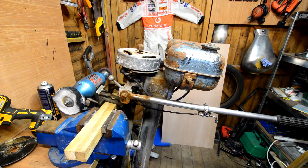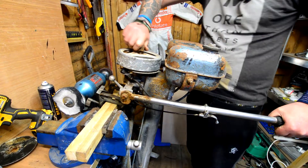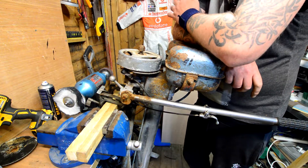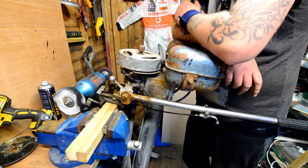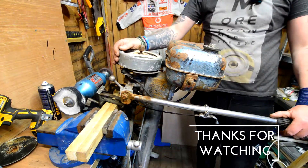Right, that's going to be it for this video — I've got a bit to do today. For the next one we'll get the carb off, get all that cleaned up so we'll be able to get it running. Just a bit worried about how you kill it! See you in the next one, thanks for watching.